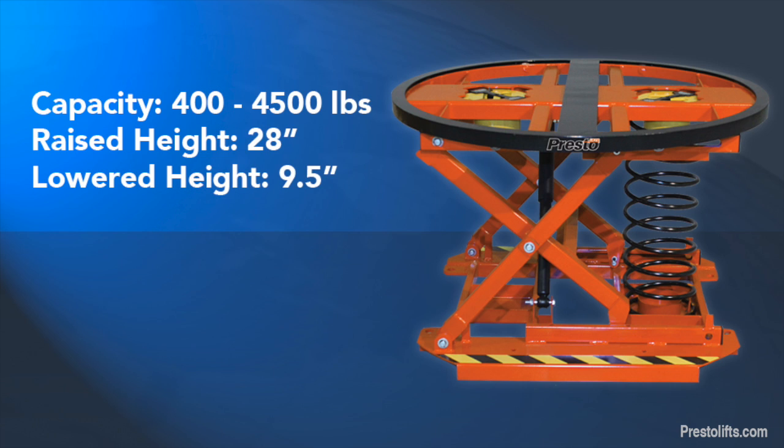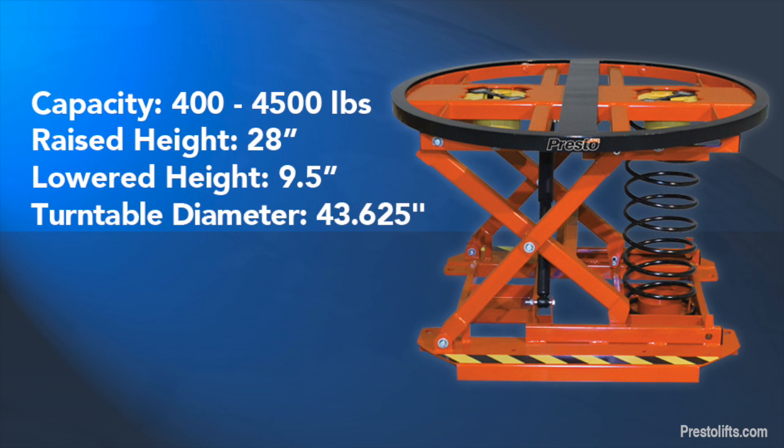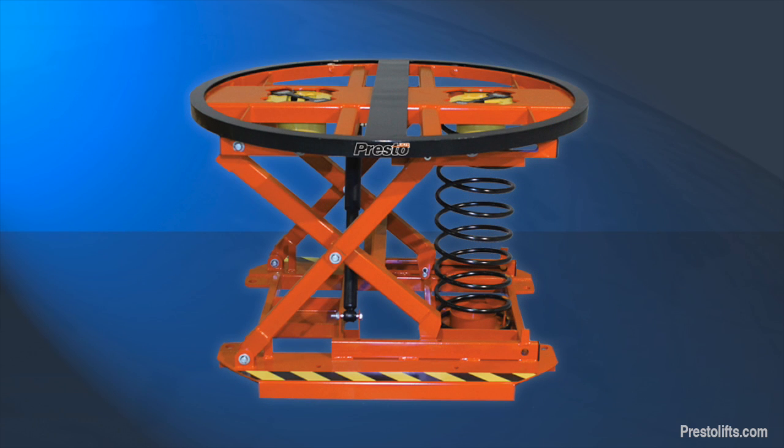When fully compressed, the unit's lowered height is 9.5 inches. The 43 and 5/8 inch built-in turntable ring accepts a wide variety of pallet styles and sizes.